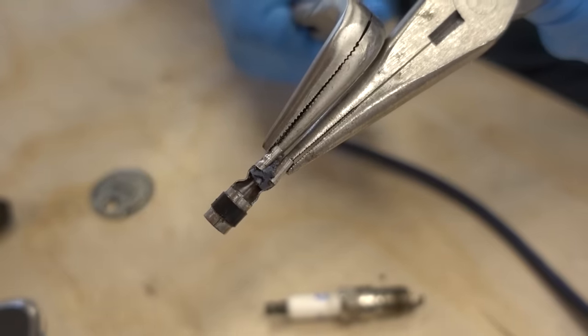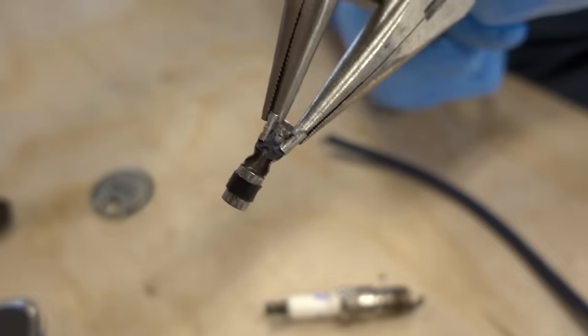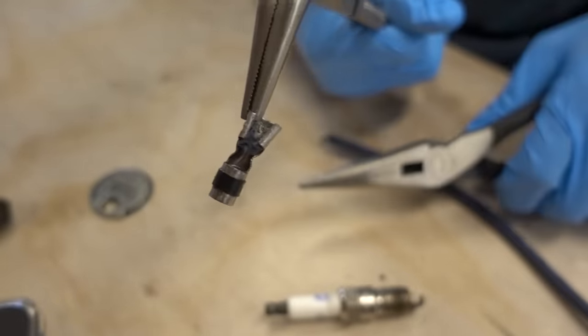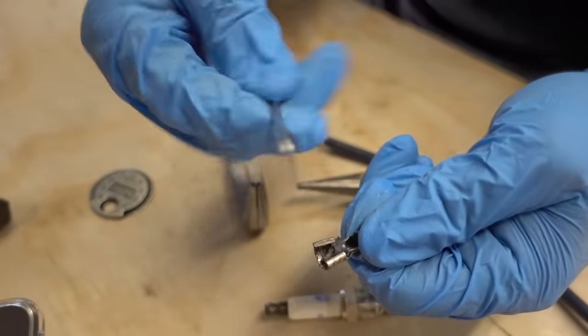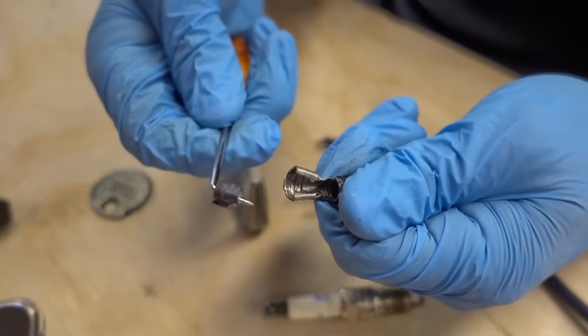I have two pairs of needle nose pliers and I'm going to try to just spread the crimped connection apart, which is very easy to do. Now, if I simply use a pick, I should be able to get this old wire out of there — and that was easy too.